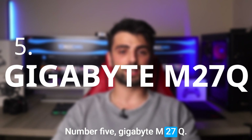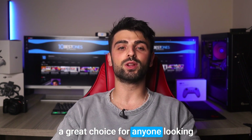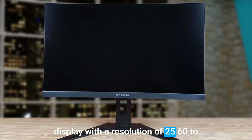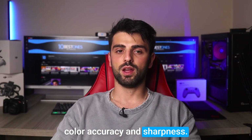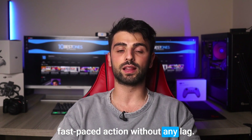Number 5: Gigabyte M27Q. First, I want to talk about the Gigabyte M27Q monitor, which is a great choice for anyone looking for a high quality 1440p monitor. This monitor boasts a 27-inch IPS display with a resolution of 2560x1440, which delivers stunning picture quality with excellent color accuracy and sharpness. The monitor also supports a 170Hz refresh rate, which is perfect for gamers who want to experience fast-paced action without any lag.